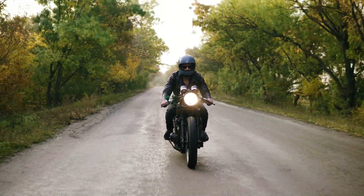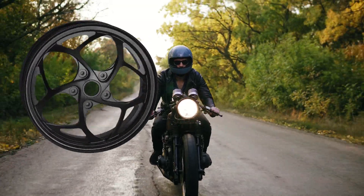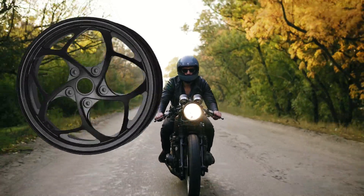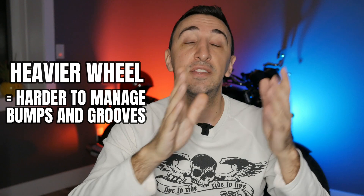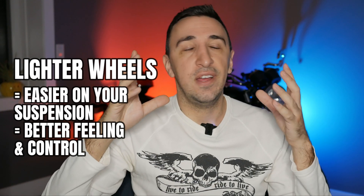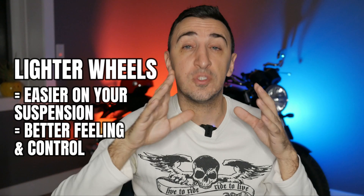Back on our motorcycles: as your tires roll forward over grooves in the pavement, ripples, bumps — every time it hits something uneven, it creates a small change in direction. The heavier the weight, the harder that change in direction is. The lighter the weight, the easier it is for your suspension to handle. So when you have less unsprung weight, whether you have a smooth piece of pavement or a rippled one, your ride will be smoother.